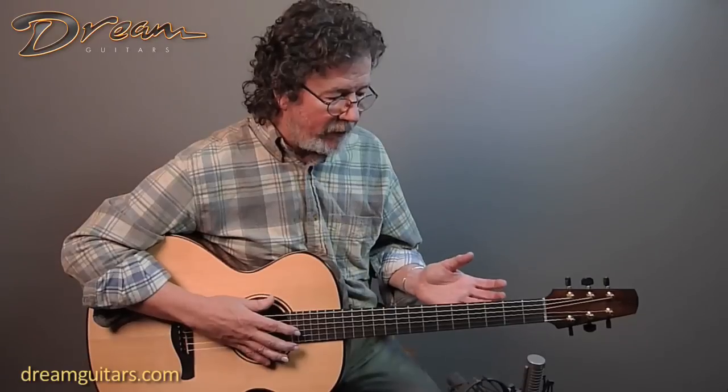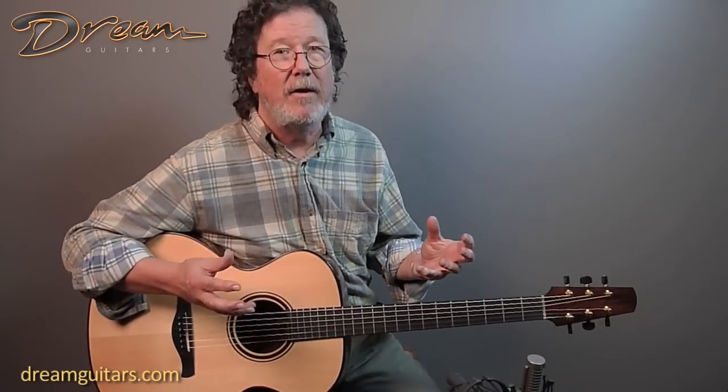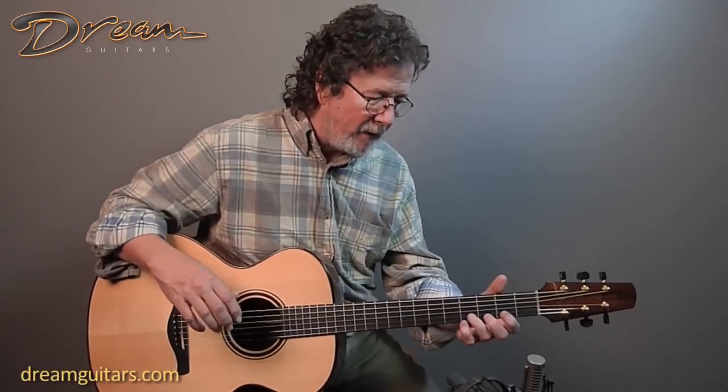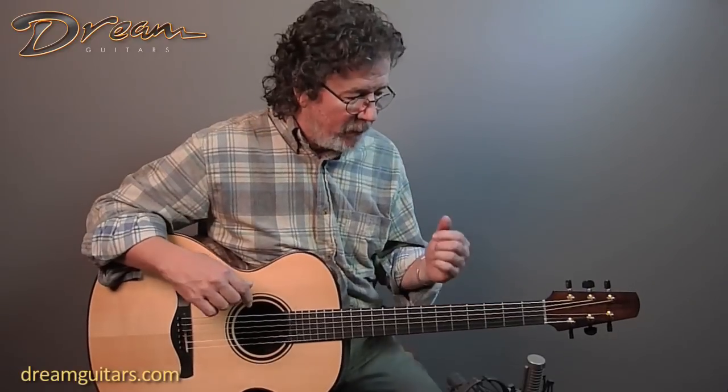One of the reasons I love this tuning is because it feels to me like a combination of standard, drop D, and DADGAD all rolled into one. What I mean by that is I can play licks that I might do in DADGAD, I can also play chords I would do in standard, but then I've got the low C on the bottom. Let me give you an example.